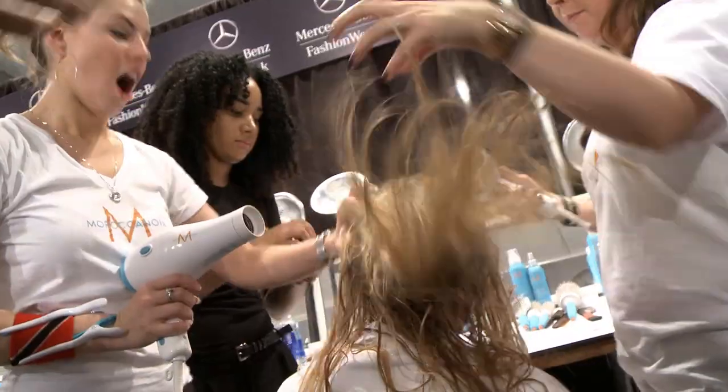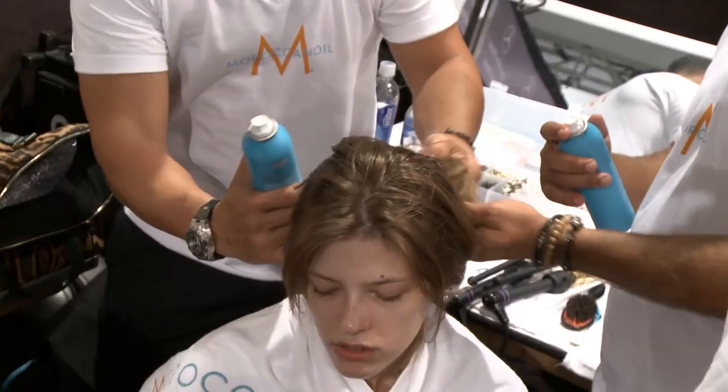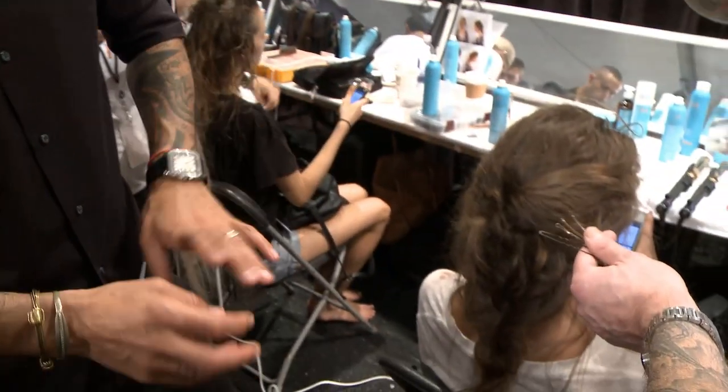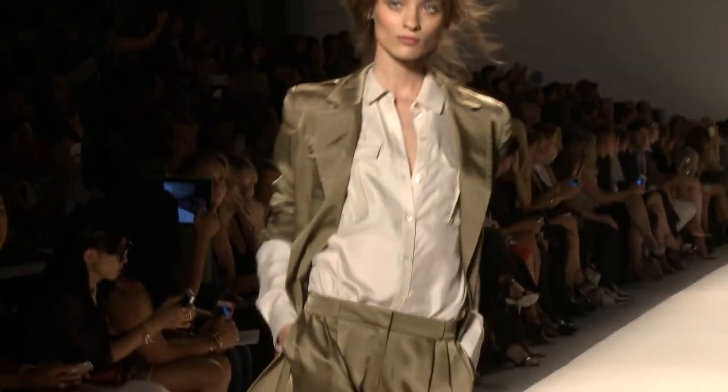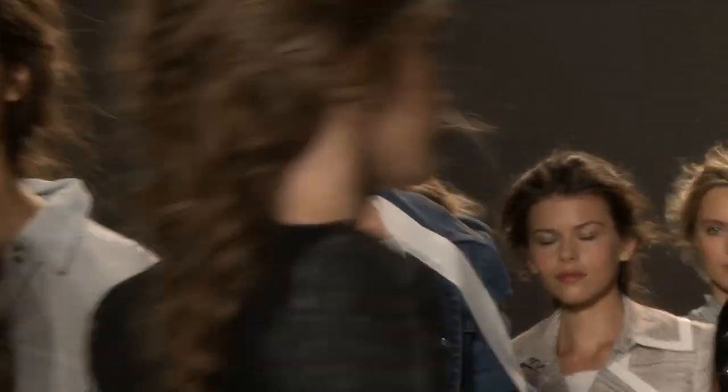I'm using the Moroccanoil Treatment, which is like the number one product that has been in the market for a long time. But we're also using a new product, the Root Boost, which we use at the root but also through the entire hair to create texture. It's one of our first products that actually lifts and plumps the hair quite a lot — people are going to be loving it.